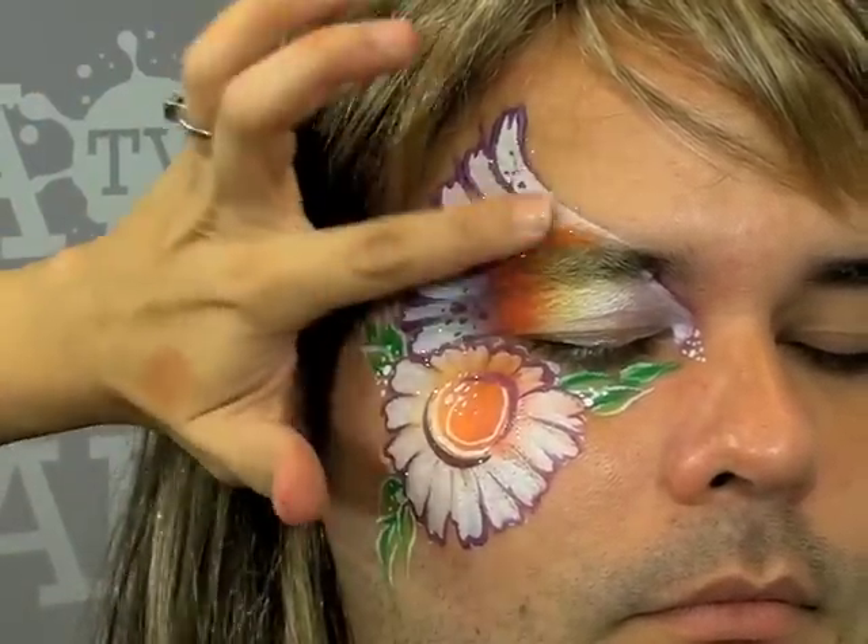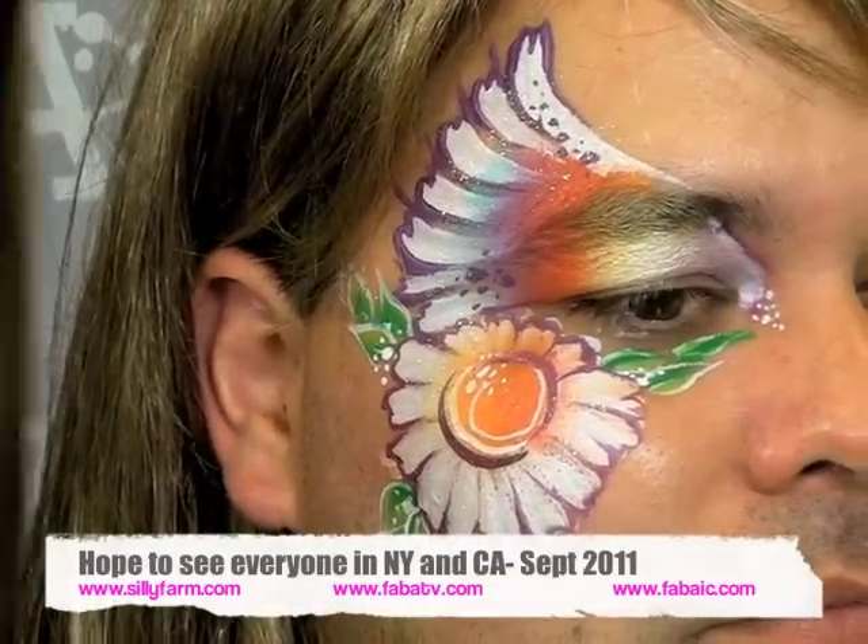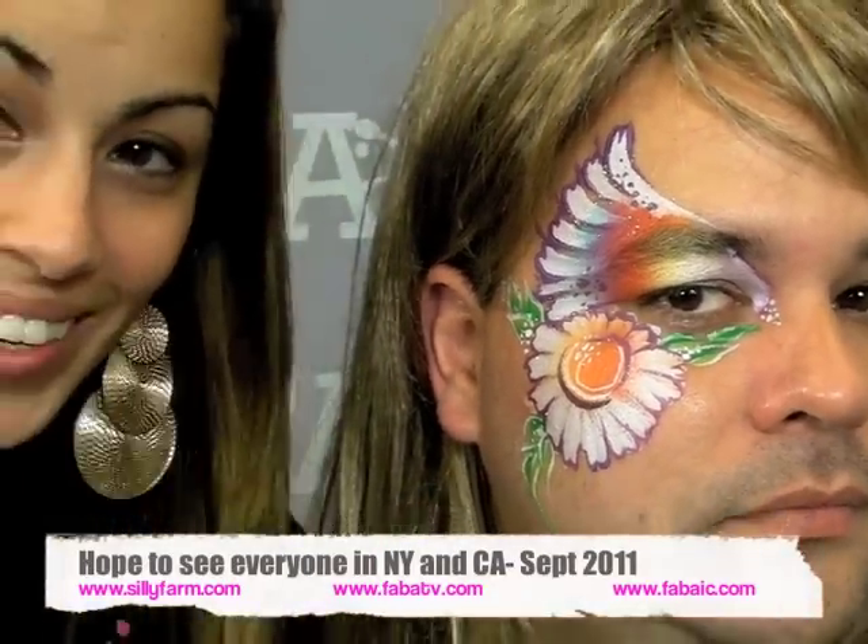I'm going to skip the lipstick on this design. Turn for me — let's get a close up of that. Thank you guys for joining me on another really super fast easy tutorial. Come on, Joanna, girl, flip that hair! Thank you guys — have a great day!